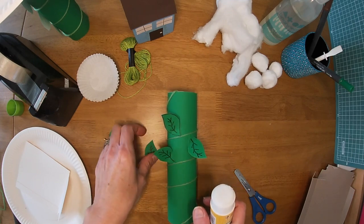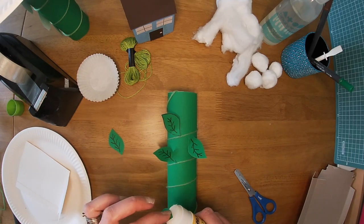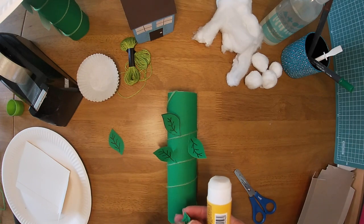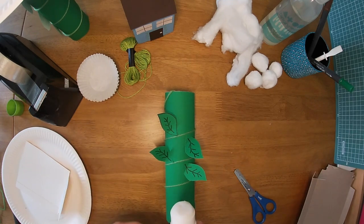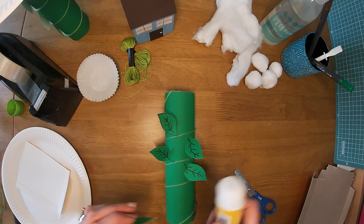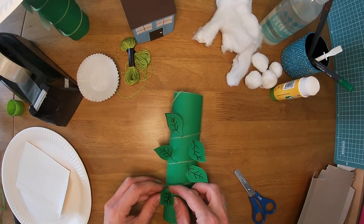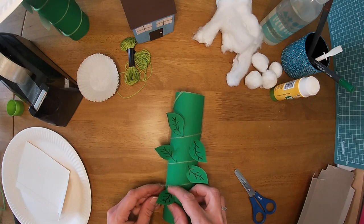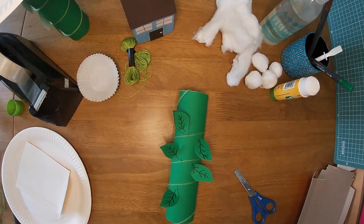One there, another one there, and one more here. There we are. Do as many as you like — you can make big ones and small ones, but it's nice and easy to make them all at the same time. So you have your beanstalk. Now you are ready to make the clouds for the top of your beanstalk.